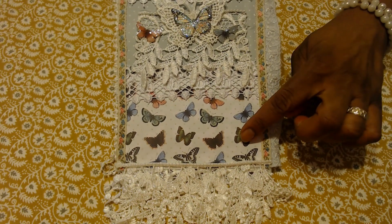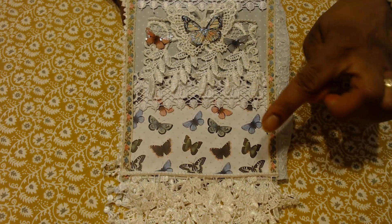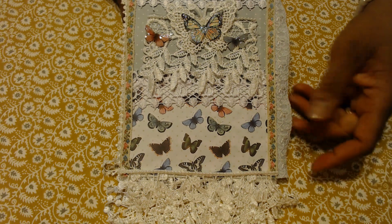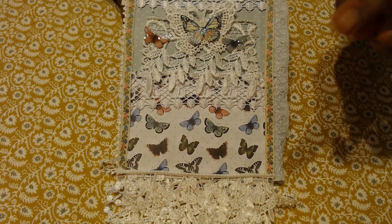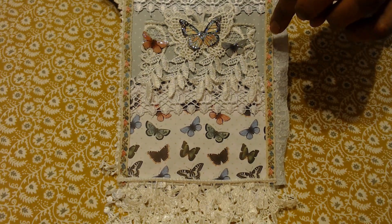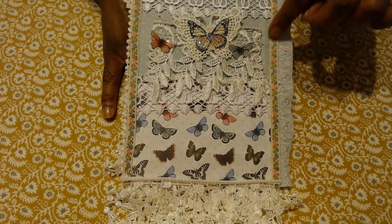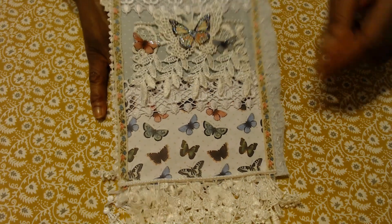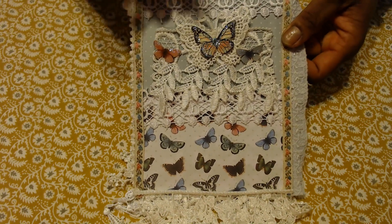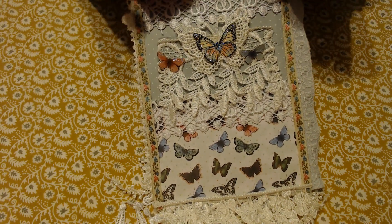The paper is from the Craft Consortium Gypsy paper pad. I love the papers in there — they're so whimsical and fun. This one has butterflies on one side and little polka dots on the other. I trimmed it with some jacquard lace, and I stickled, glossy accented, and fussy cut out some extra butterflies.